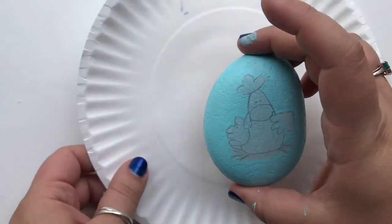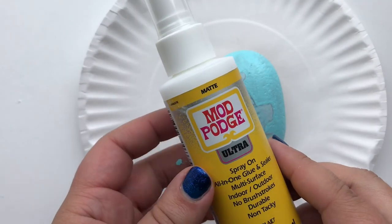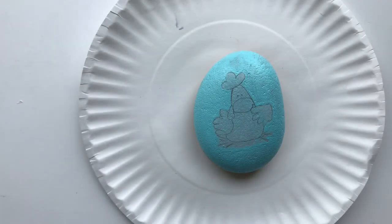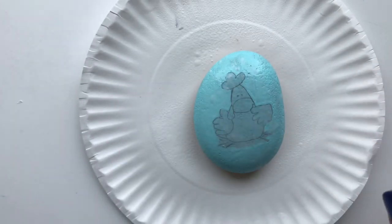Once your rock is dry, pick it up and put it on top of a paper plate. Get your Mod Podge Ultra Spray on finish in matte. Shake it really well and then spray it to apply to your rock. You want to make sure the tissue is well saturated and then go ahead and set it aside until the Mod Podge is completely dry.